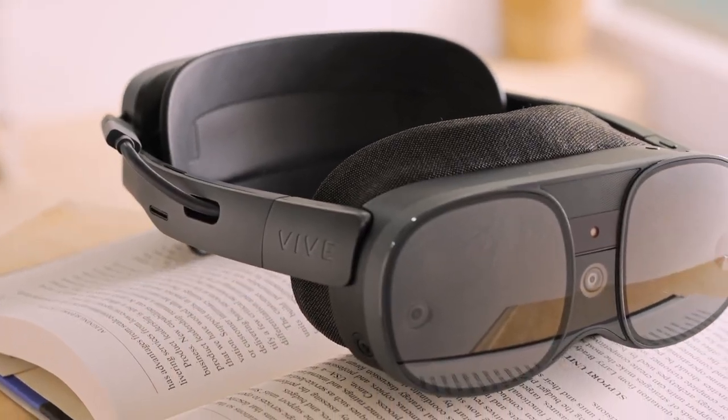Ever since the Vive XR Elite has launched, there has been a ton of questions about the headset from the community. In this video, I'm going to answer six community questions about the Vive XR Elite. Let's get started.